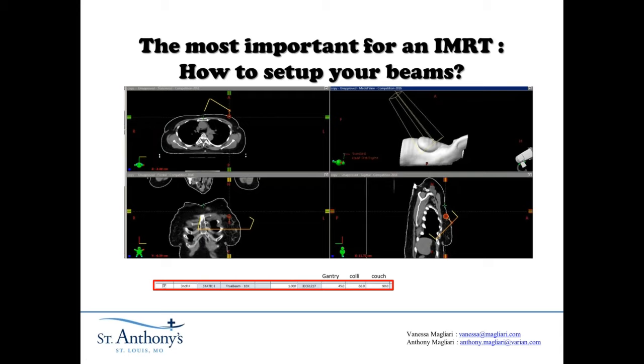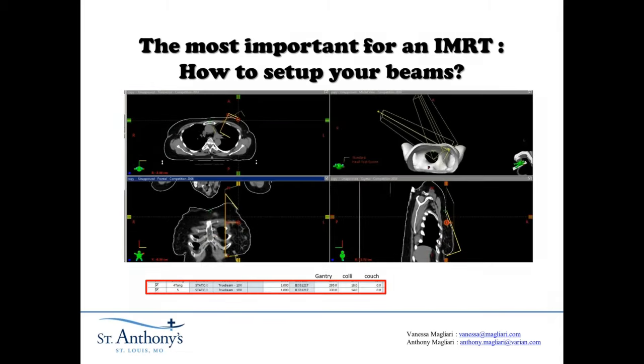I usually save this for a sequential boost when I've already met the maximum heart dose when setting up a beam arrangement. But since this was a single prescription plan, I implemented it in the main beam arrangement. So you've seen the most medial beams and the ONFOS non-coplanar beam. Let's go through the rest of the beams.